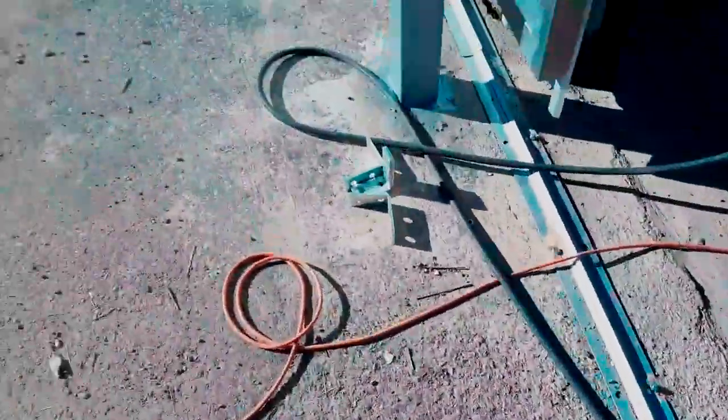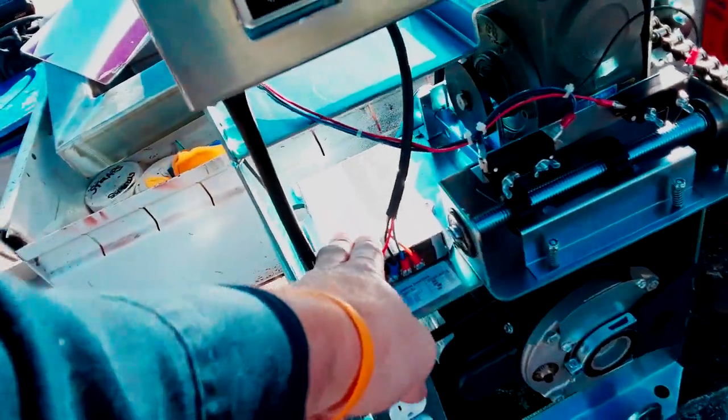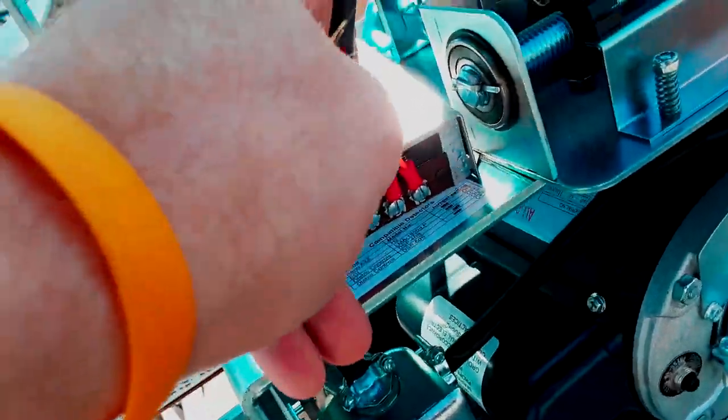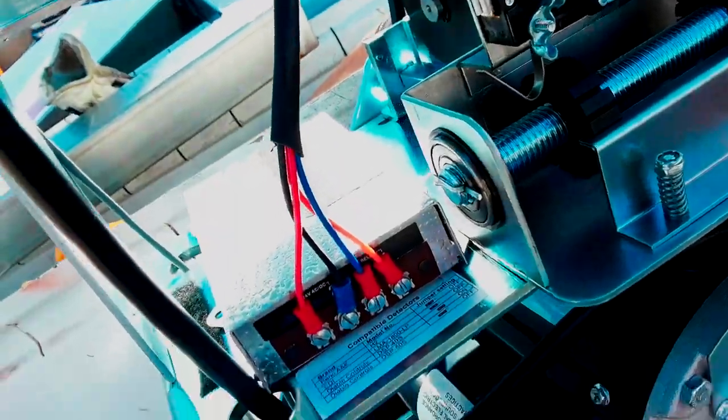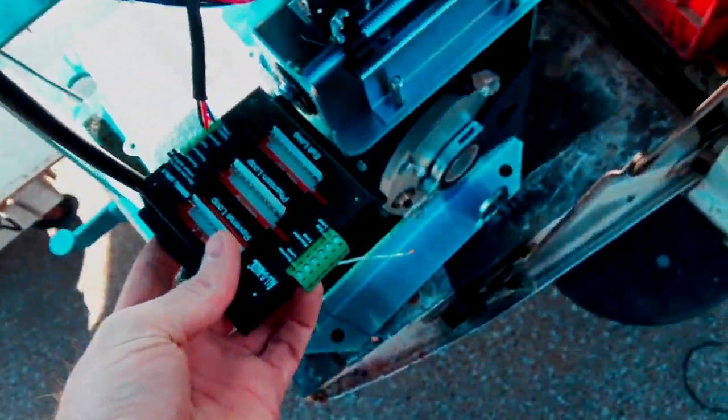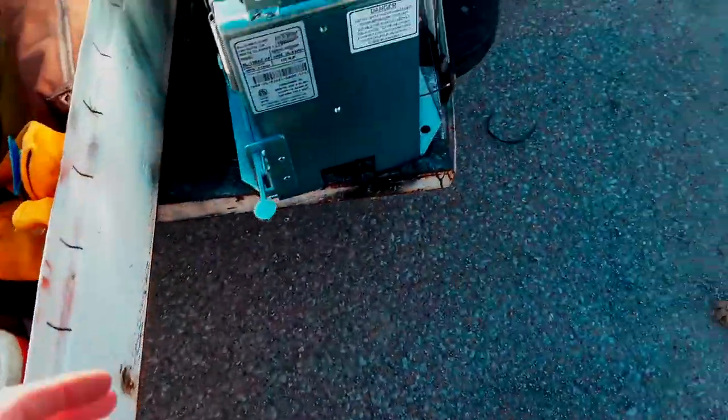Clean slate - while the gate operator's up here I went ahead and mounted the receiver and installed it on these side terminals over here. I made a custom cable for it so it's going to be nice and clean; it'll last the length of the gate operator. At the same time I removed the loop rack that was down here and threw it away - haven't had much success with those loop racks.